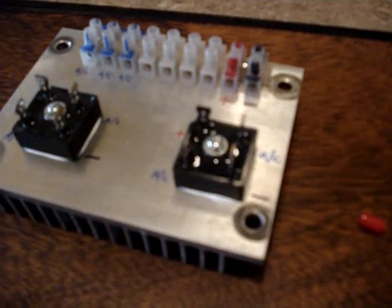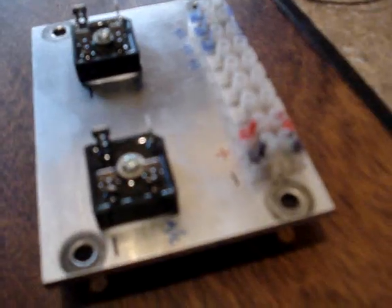I marked the plate just to help visualize all the connections and keep things sort of organized. I did this for both bridge rectifiers. And this is before I wire it.